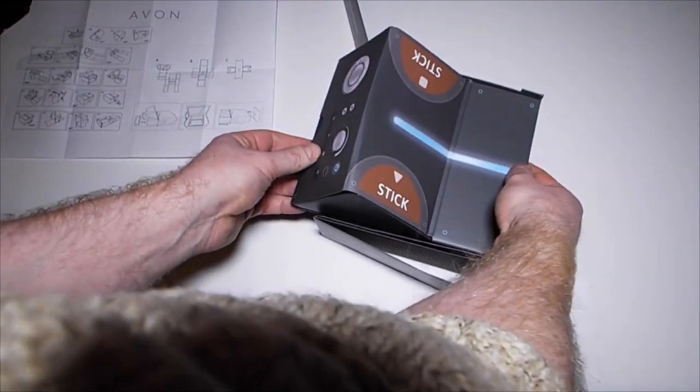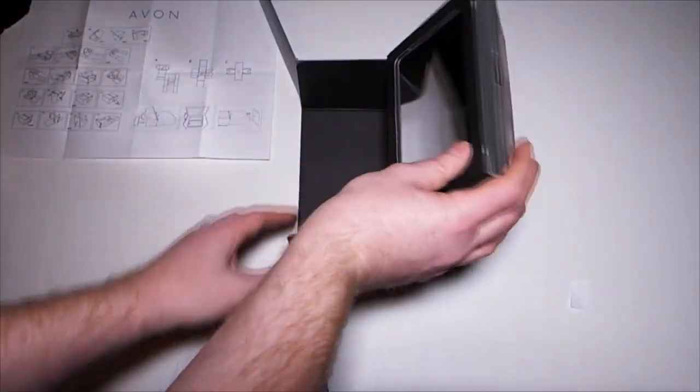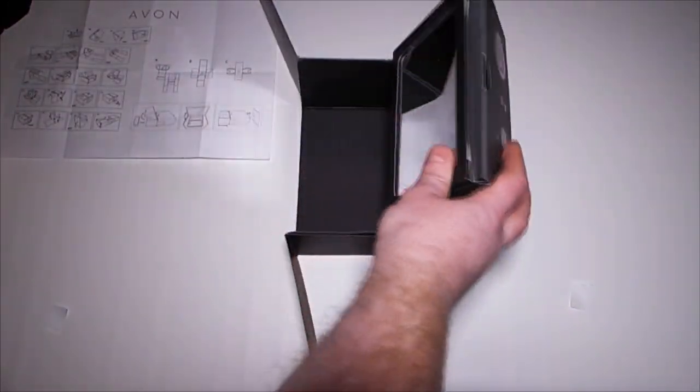These can then fold backwards on themselves. That makes the insert for the inside of the projector — this section is able to rotate. That's where your phone will go in eventually.